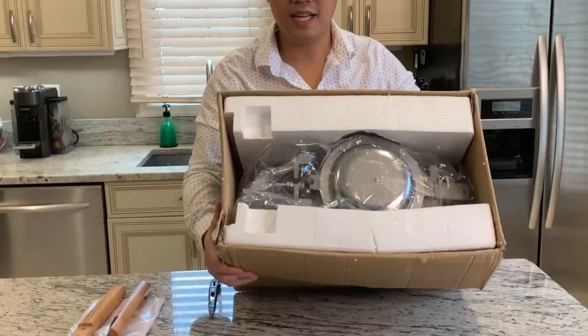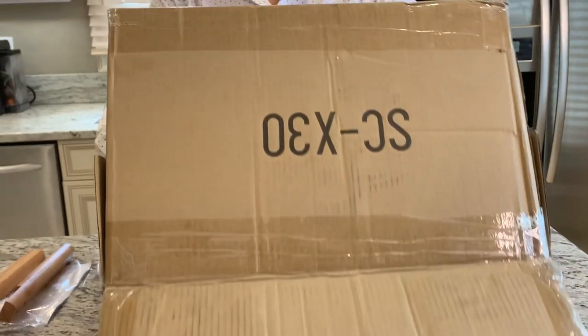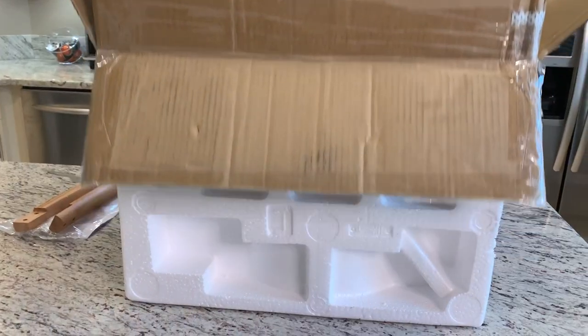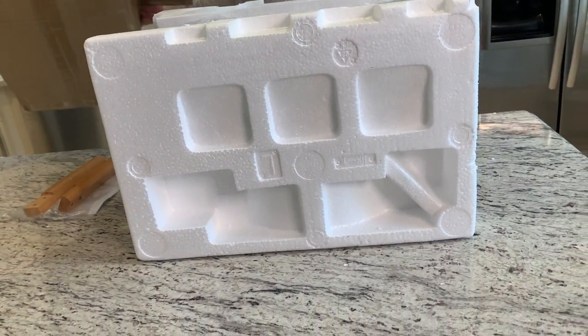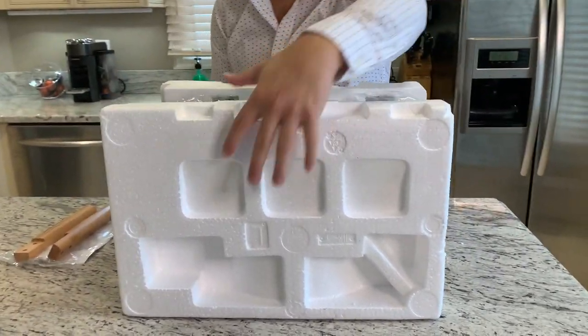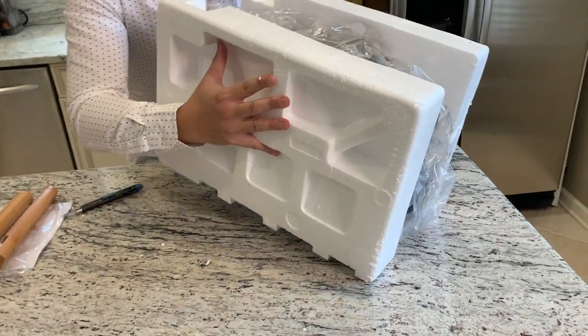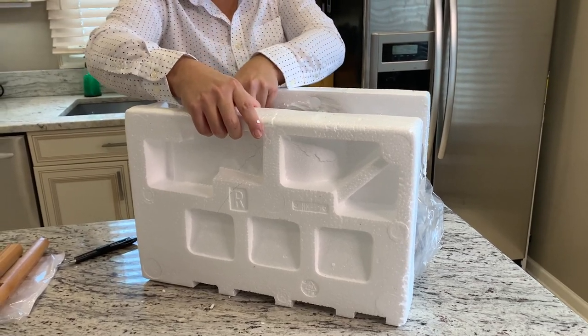So let's open this — I'm going to show it to you. Pretty legit here. Alright, I'm going to flip it upside down and remove it from the box. Let's be careful here. Alright, let me flip the machine back to upright position. Oh my goodness, I can't believe it's in front of me.